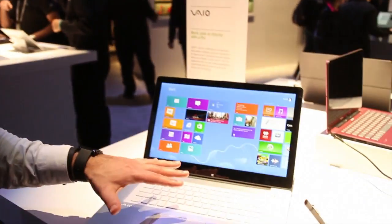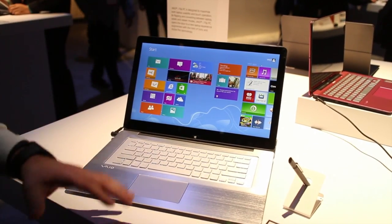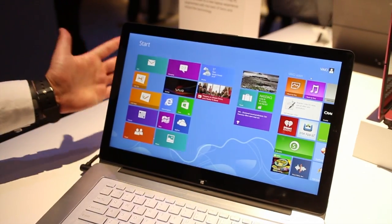We've got a whole bunch of them here. We're going to show you the 15 inch, but this actually comes in 14, 13, and 11 inches — it comes in all different sizes. Here is the big guy. It's 15 inches and has a 1080p display.